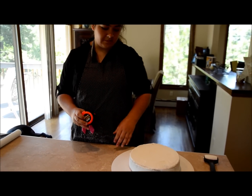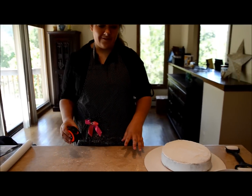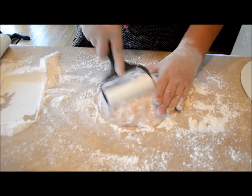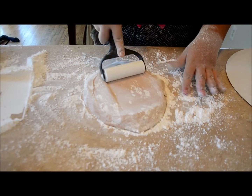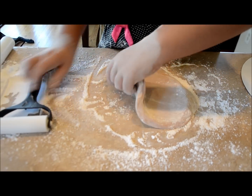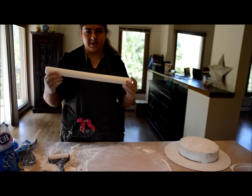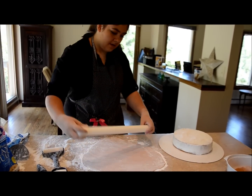Now we're going to roll out the fondant to completely cover our iced cake. Measure the sides and the top so it can fully cover the cake, adding all the sides up and measuring in both directions. Roll it out to about half an inch so it isn't too thin. This can take about five minutes — make sure powdered sugar is constantly under your fondant or it'll stick and tear. I rolled it out and measured it at a little more than 14 inches, which is always good.